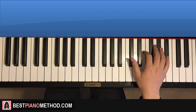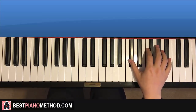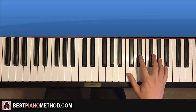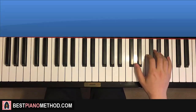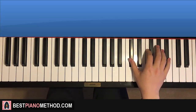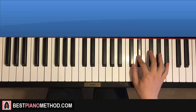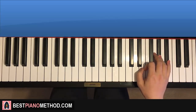Right hand for the first part of section two, starting on D-flat — middle C is here for reference. It goes D-flat, up to F, up to A-flat, B-flat, A-flat, down to E-flat, E-flat, and then D-flat, F, A-flat. One more time: D-flat, F, A-flat, B-flat, A-flat, E-flat, E-flat, D-flat, F, A-flat. That's the right hand for the first part.